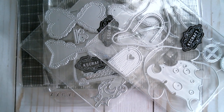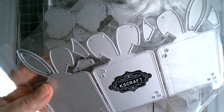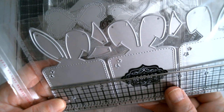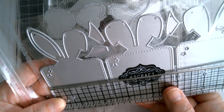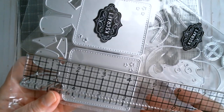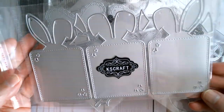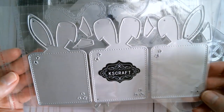Next up I received a set of three Easter tags and each one is different in height because of the ears. The tag base is a fraction over two and a quarter inches, and then the highest point of one is just under four and a half inches. Those are the bunny tags and of course you've got the pieces to put the pink bits into the ears, which is really sweet.